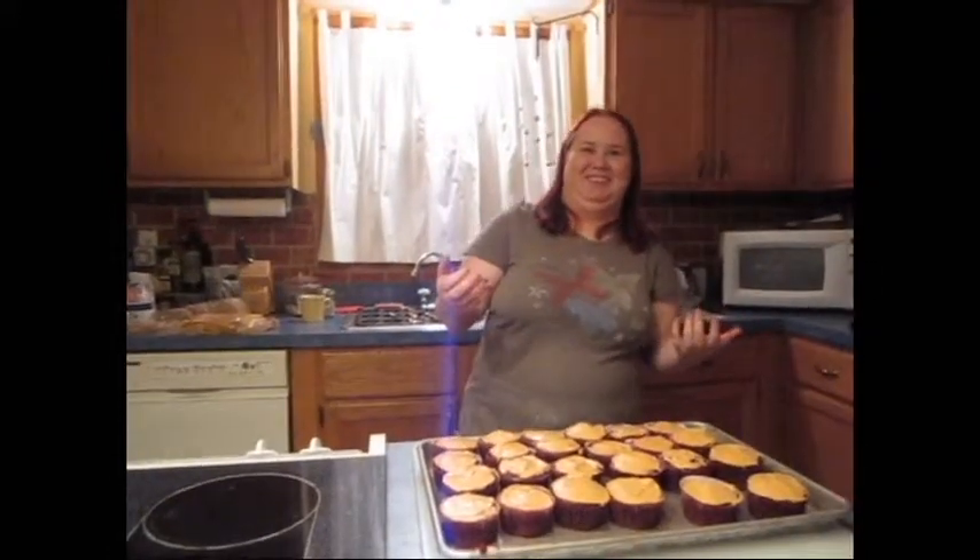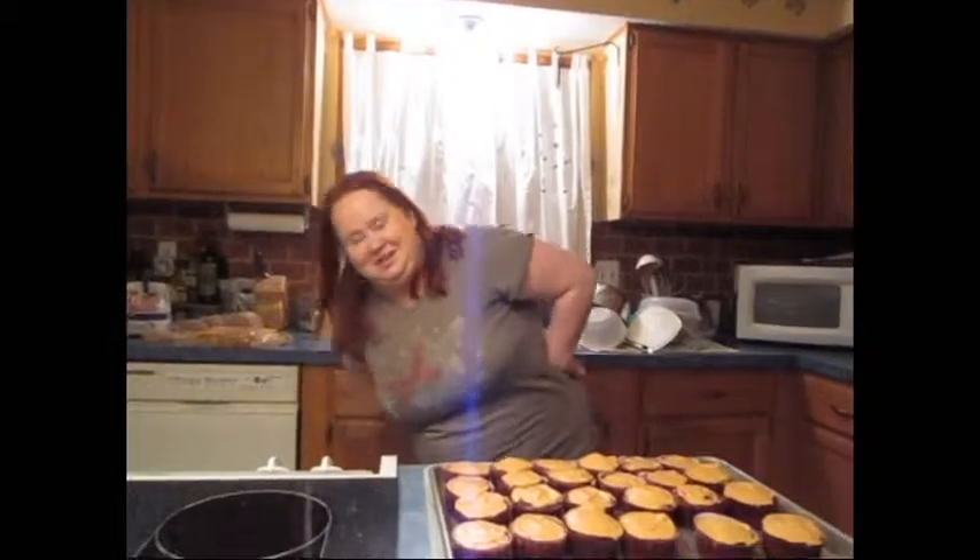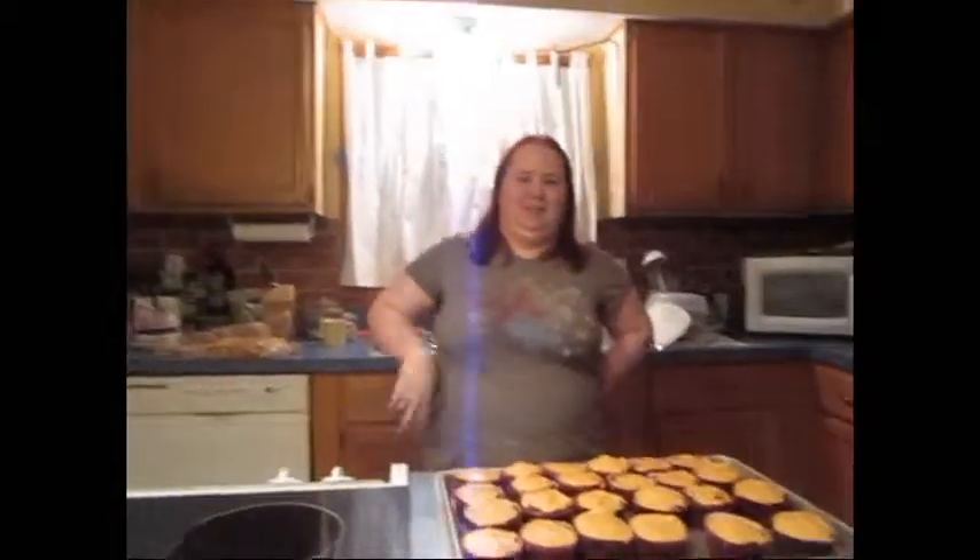My boyfriend should be here any minute, so I'll just be scarfing down cupcakes. We're going to end this before anyone makes any more weird faces behind the camera. This is Lilith and Annika signing out. See you guys on the next one. Bye!